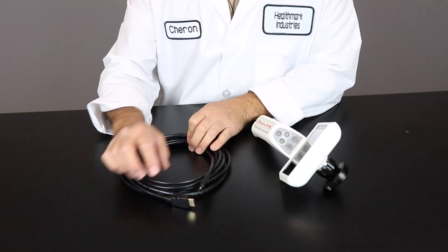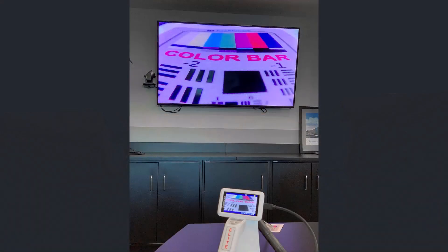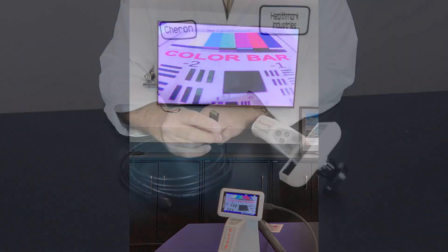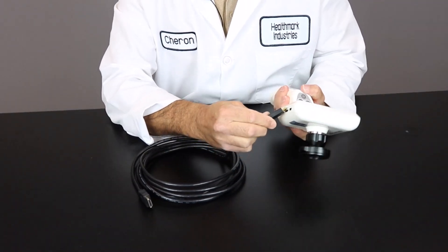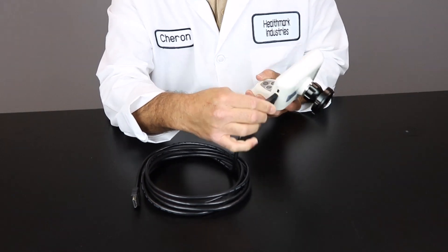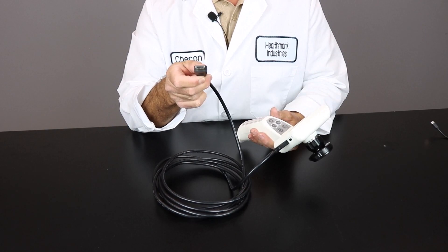The EndoProCam comes with an HDMI cable. This is to make the image bigger onto a TV or monitor. To do so, you're going to take the mini HDMI connection and simply place it into the EndoProCam itself. On the opposite end, you would hook up to a TV or monitor.